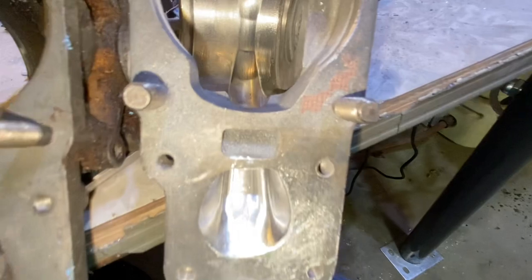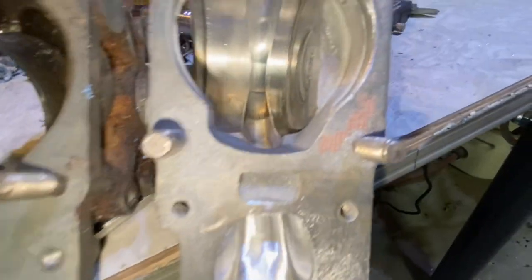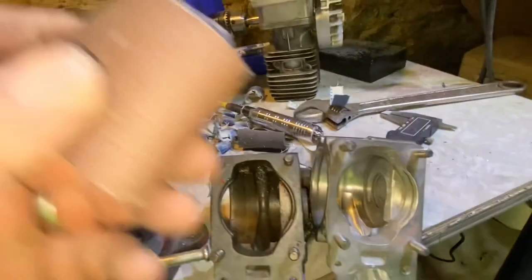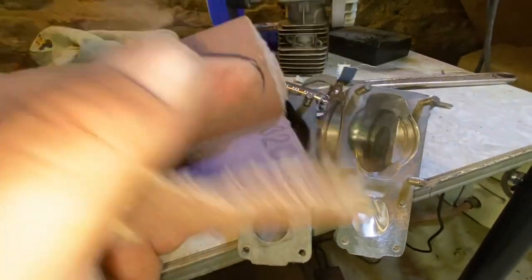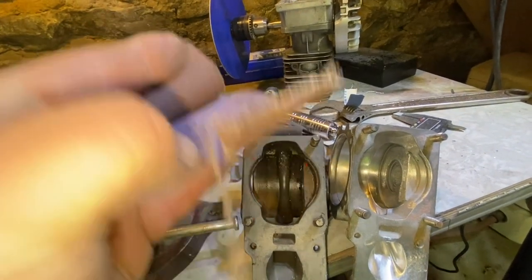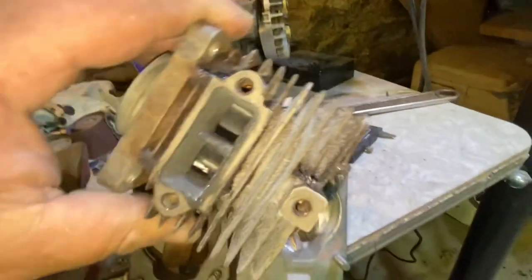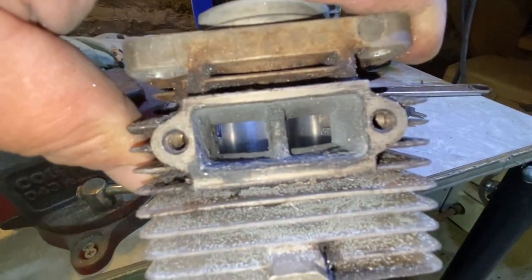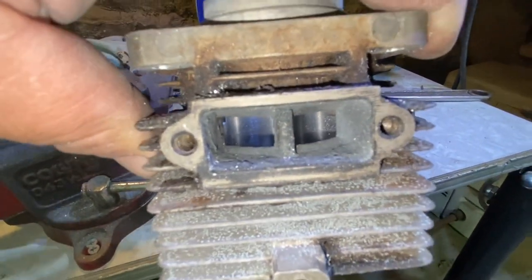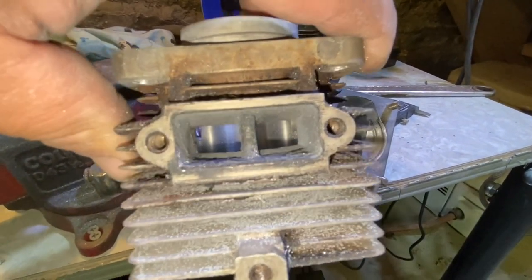A lot of folks would say 120 grit is good enough for an exhaust port, but I actually go further — a viewer sent me some 320 and I finish off with 320 on an exhaust port. These Homelights have an exhaust port shape that's nice and square — it's kind of hard to get a nice clean finish in those, but you just do what you can.